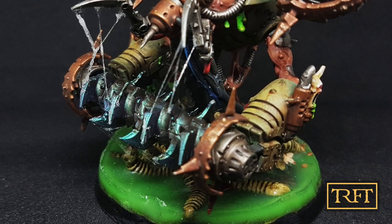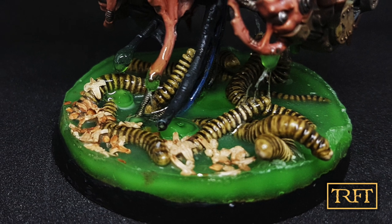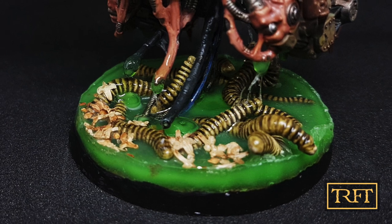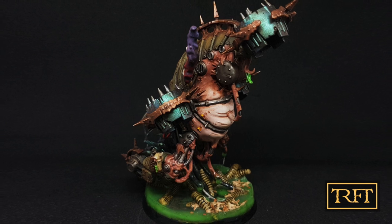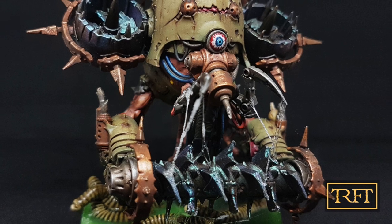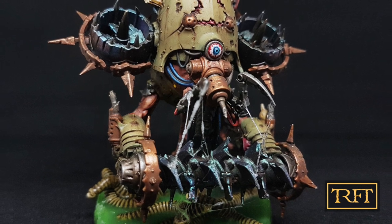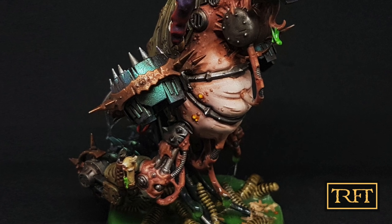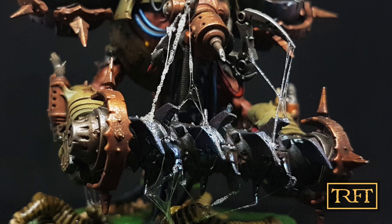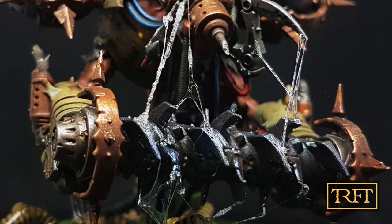James has really gone the extra mile on this spawn of Nurgle. First, you have the maggots on the base which he made himself out of green stuff; secondly, the toxic waste base itself; and lastly the saliva dripping from the drone's biomechanical maw — and some leaves as well. All of these effects complement the paint job and help create a narrative for the model. Although there is no chipping this time, James has used enamels extensively to great effect, both on the colour-shift metallics and on the green panels. The community's constant support and constructive criticism really helped him get this project over the line.